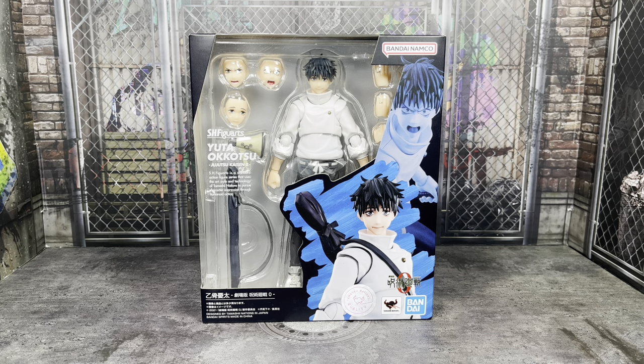Very happy to finally have this figure. We've been waiting for it for a good while — not super duper long, but long enough, honestly. I really love Jujutsu Kaisen Zero. I love this movie, and I really ended up liking Yuta a lot. I didn't think he could be on par with the main three from Season 1 of the anime, but he really is up there. If you've seen it, you know what I mean.